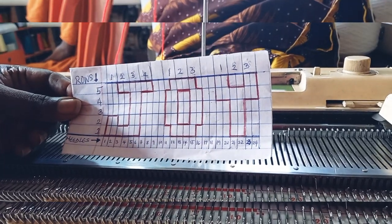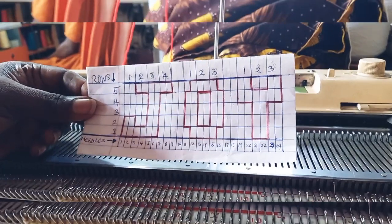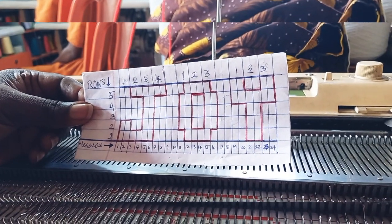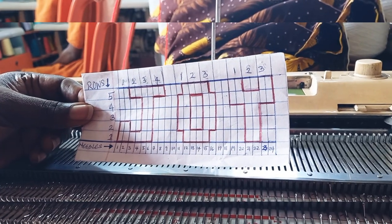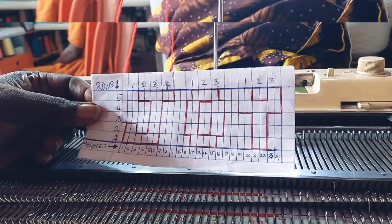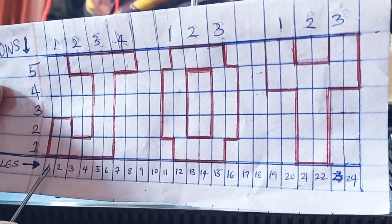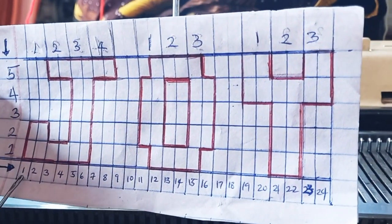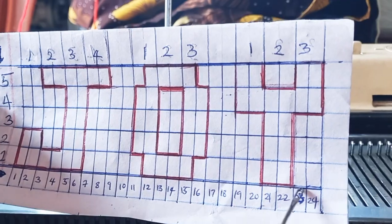I want to say happy Esmass in advance. Guys, you can see what I have in my hand — this is a chart on how to graph your letters to form words on this paper I'm holding. Here are the needles. This line signifies needle one, needle two, down to 24.